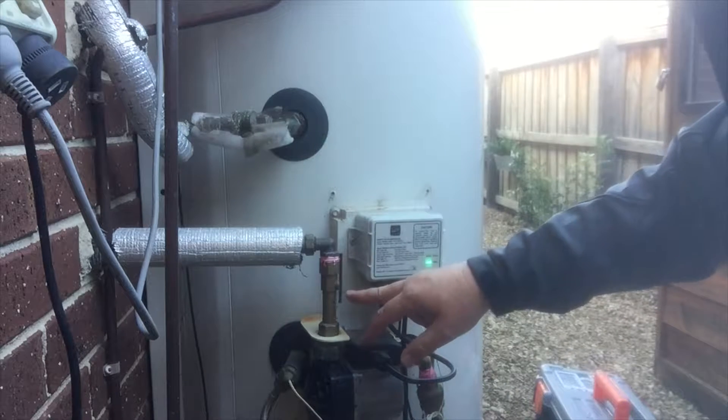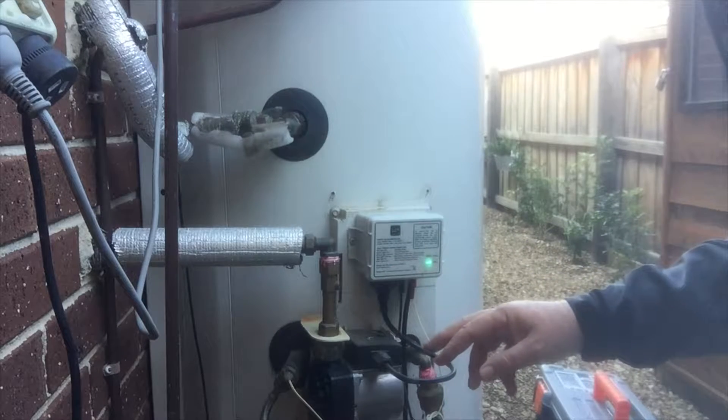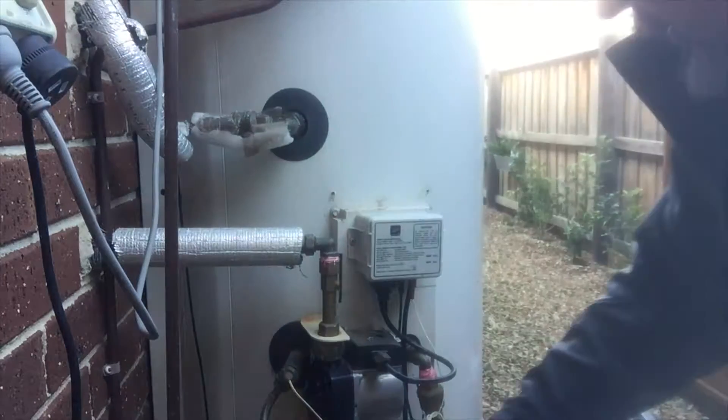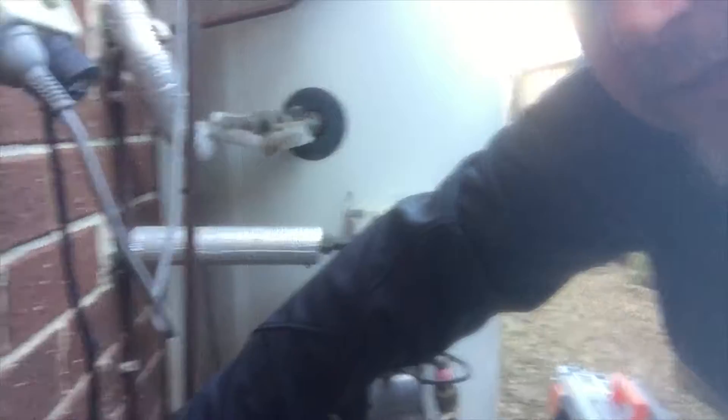I'm going to pull that out and get it done. Very simply, turning that off kills the solar, and then I'm going to turn this tap down here which is the supply water.